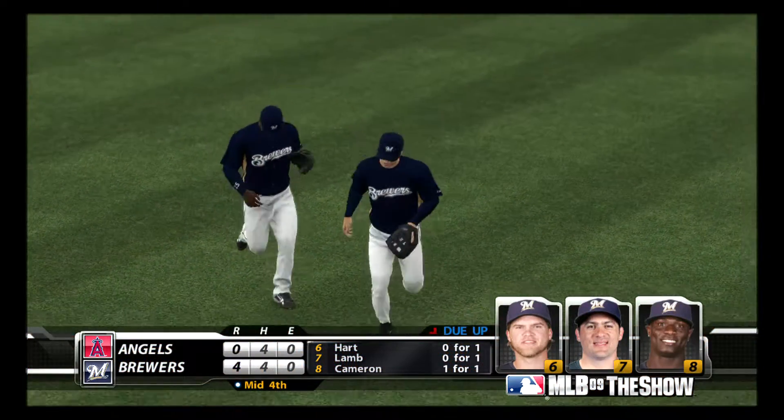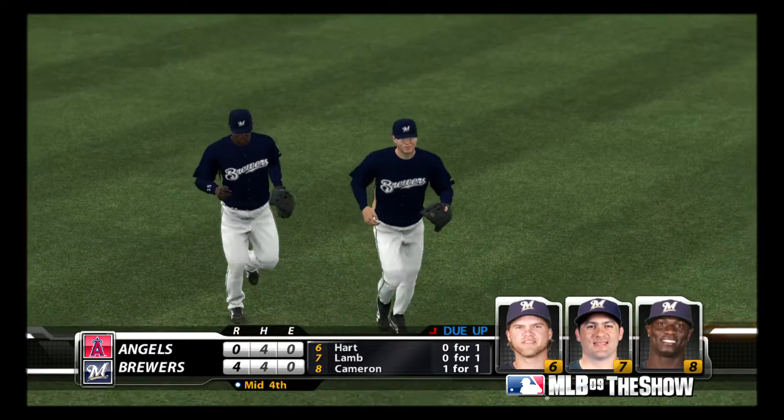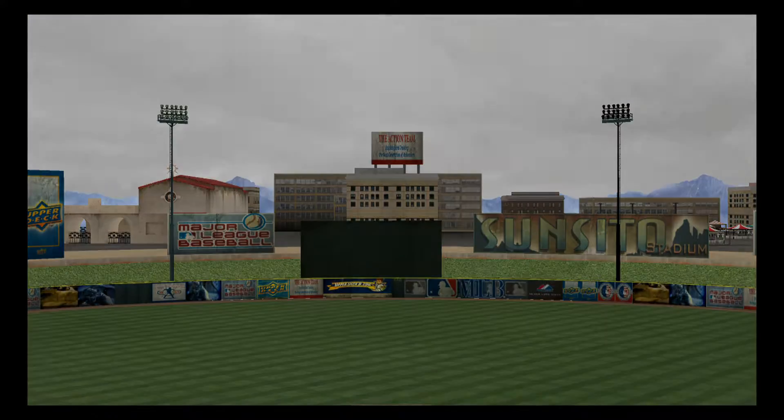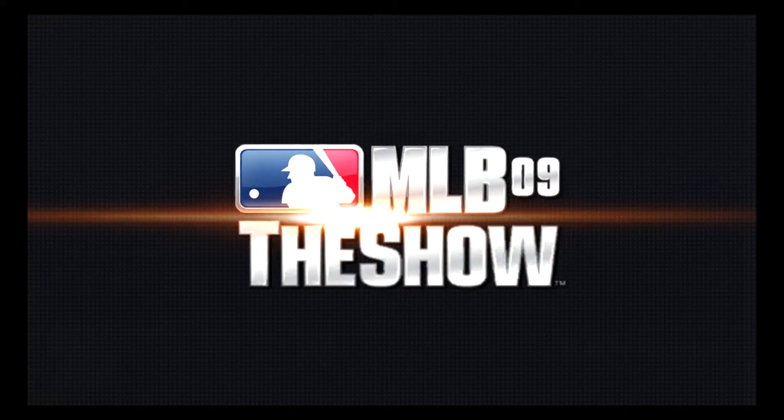Angels go down 1-2-3. They're on the short end of a 4-0 score. So that will bring us to our...